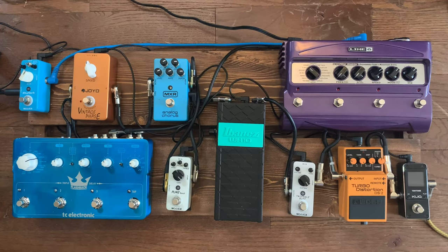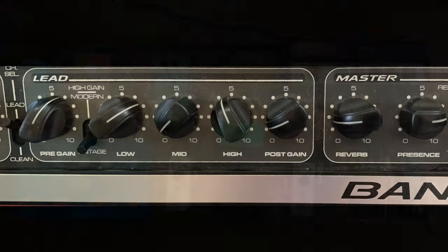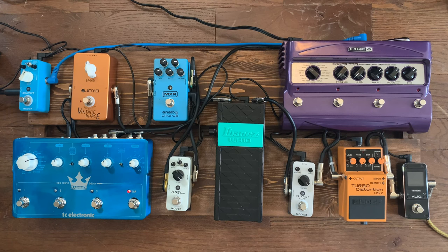Today we're gonna look at how we get the tone for Can't Stop by the Red Hot Chili Peppers. First and foremost, you're gonna need an amp on the edge of breakup — I'm gonna show a picture of how you set up your lead channel. Every amp is gonna be different, but you want it to be clean but on the edge of distortion, almost like the AC/DC tone.